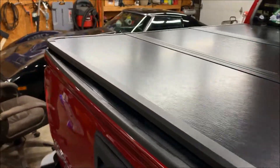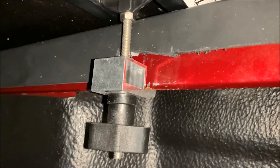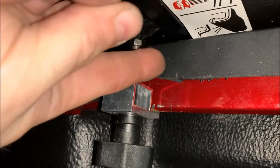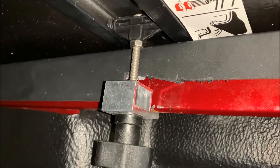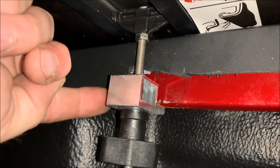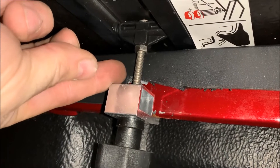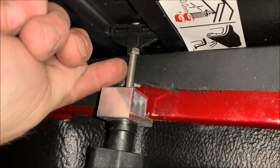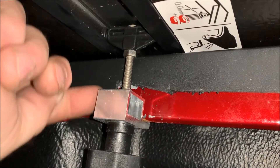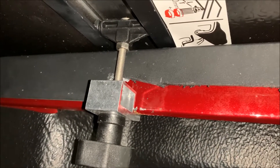Now we'll open the cover back up and fasten the two most forward clamps, locking those into place. When fastening the clamps, make sure the top pivot is not resting up against the bedside cap — you want it out just about an eighth of an inch so you can almost get a finger behind it. This ensures the clamp is straight up and down with no angle, preventing it from slipping. Just hand tighten it snug and cinch it down.